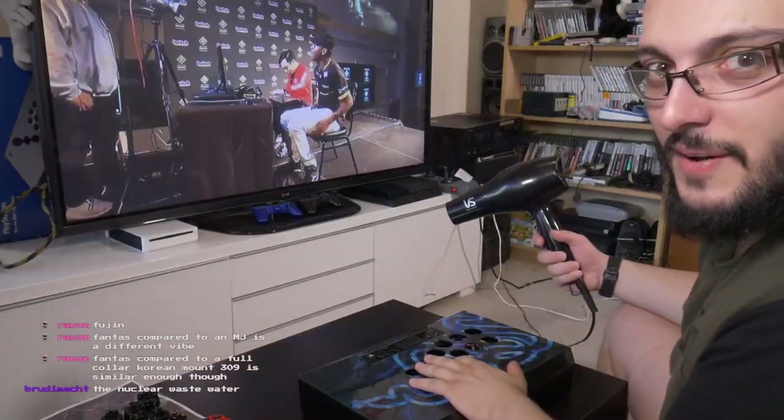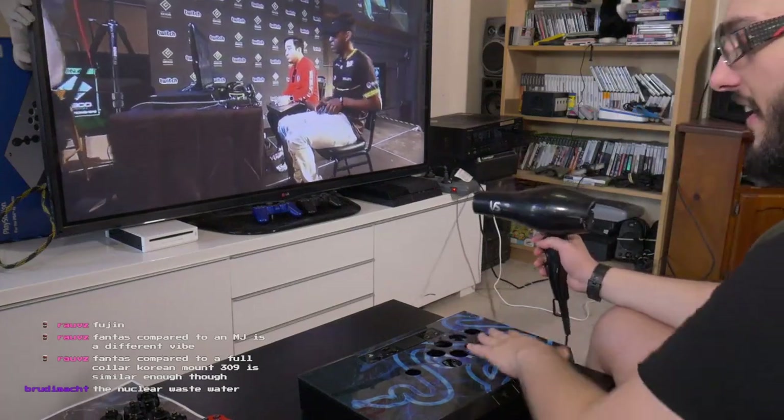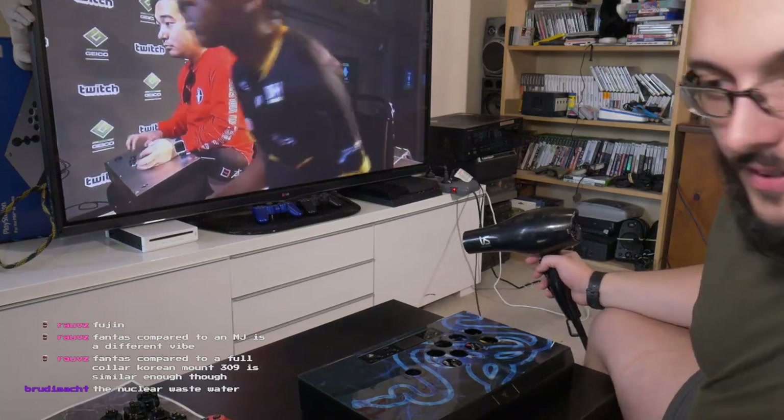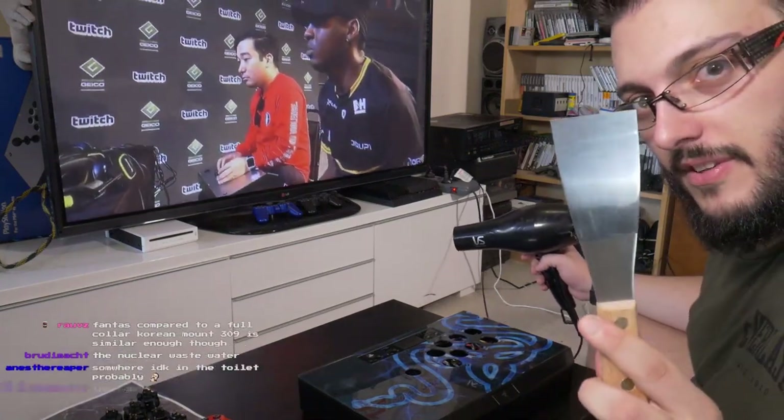Heat gun time. All we're going to need to do is heat up the plastic here and then pry it open. One of these bad boys.